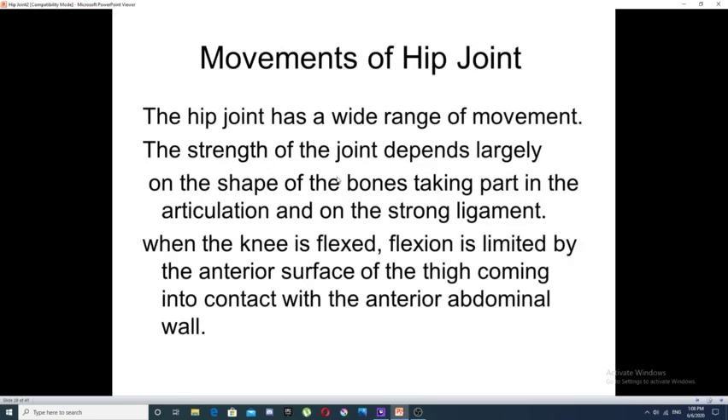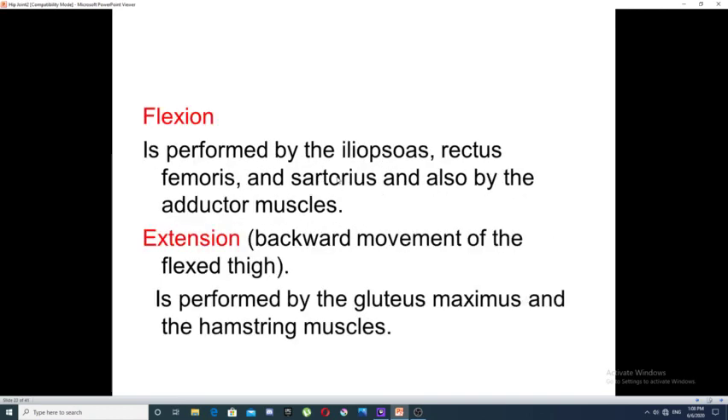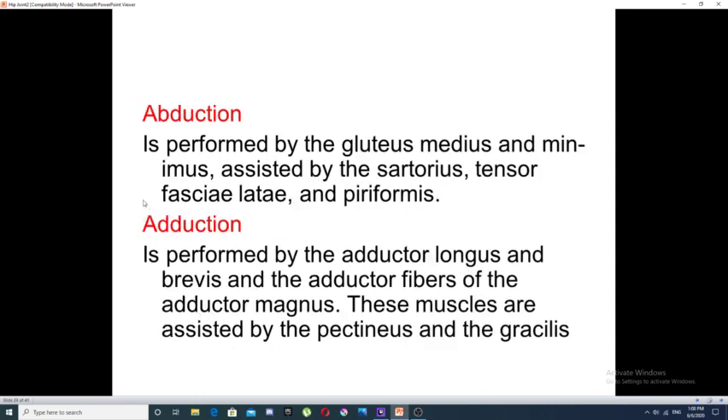Movements available at the hip joint: Flexion is performed by the iliopsoas, rectus femoris, sartorius, and adductor muscles. Extension, which is a backward movement of a flexed thigh, is performed by gluteus maximus and the hamstring muscles — the muscles of the posterior compartment of the thigh. Abduction is performed by gluteus medius and gluteus minimus, assisted by sartorius, tensor fasciae latae, and piriformis. Adduction is performed by adductor longus and brevis, and the adductor fibers of adductor magnus.